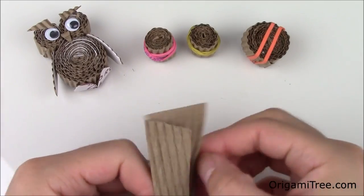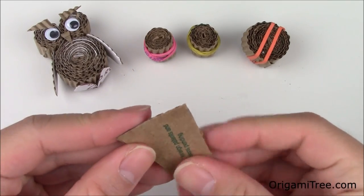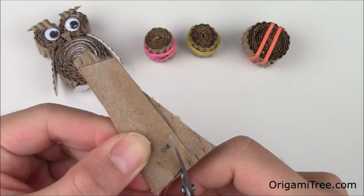While we wait for everything to dry, we're going to work on the owl's wings. I'm going to stack the two remaining pieces together and then cut out the shape of a teardrop to make the owl's wings.